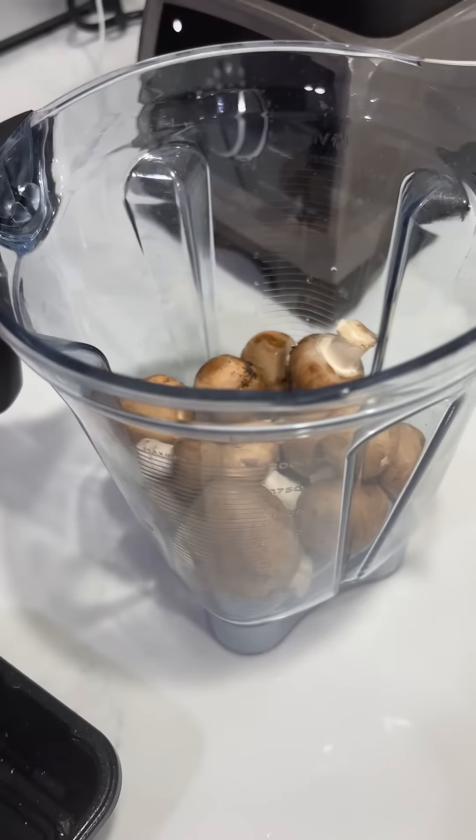For our filling, which is like our meat, we're going to put some mushrooms in our food processor, add in some red bell pepper, some purple onion, and some fresh parsley. I'm also putting some chopped vegan sausage in there — these are soy-free. Then we're going to blend this all up, because this is what's going to make our meat for our lasagna.